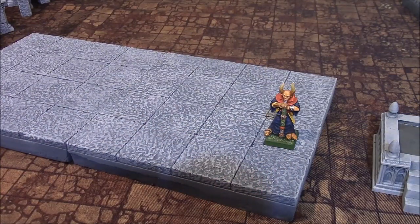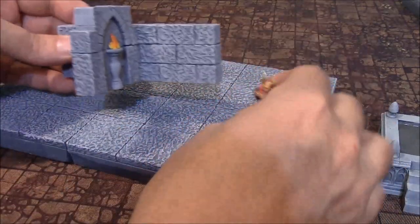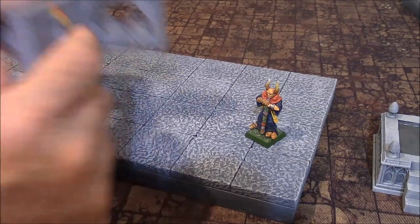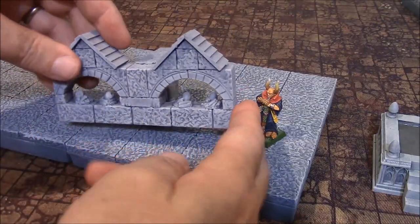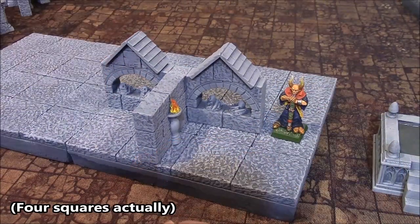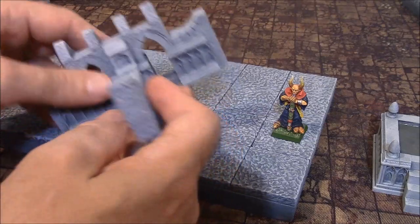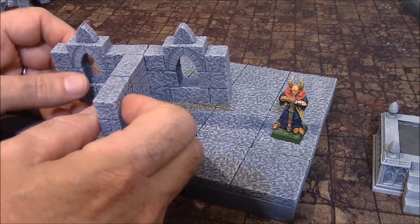We also have some T pieces. Here's one of the T pieces right here — fairly simple. Another T piece we have is this one, and it's got a couple of nice roofs and a crypt on it — that's what that particular T piece looks like. These fill up three squares. We also have one that looks like this — a particular T that looks somewhat like that. And a more basic T here. We've got four different styles of T's.